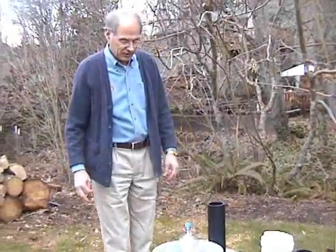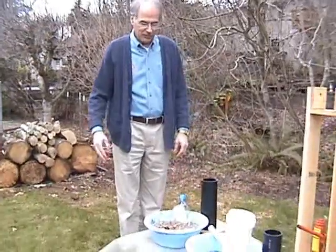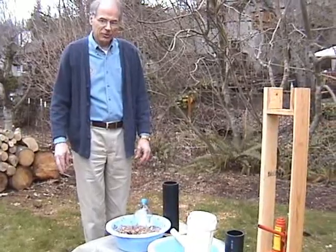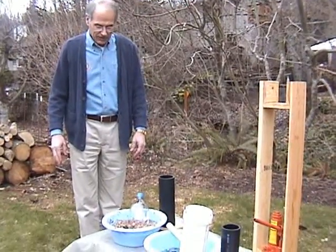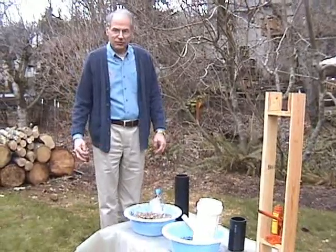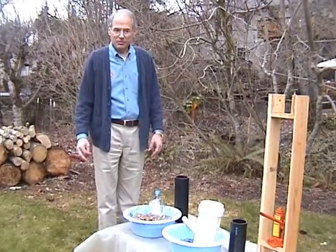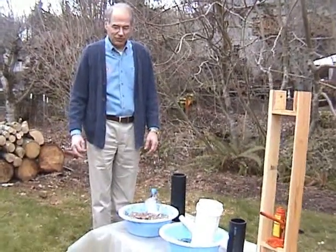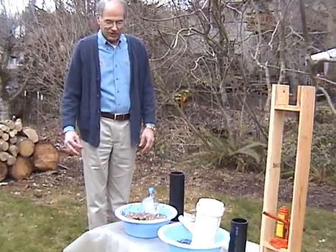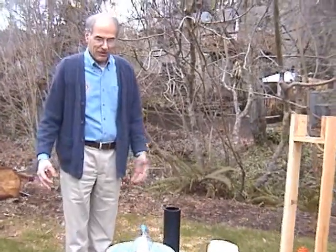This is the third in a series of Beaverton Rotary videos on making fuel briquettes. This is a product of the Beaverton Rotary, Oregon, USA Rotary Club. The idea is so that these can be made as cooking fuel for third world countries, where typically people can end up spending half of their disposable income just on cooking fuel if they're having to buy charcoal or wood.